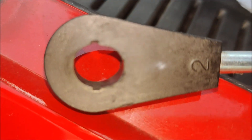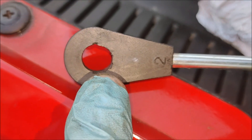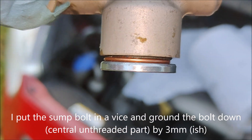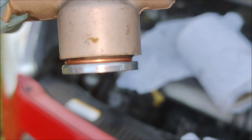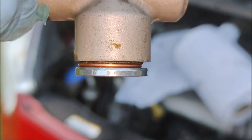That's how ovalized it was — it's not that bad, but it's definitely not circular anymore. So that's the rubber seal and the copper washer in there. I'm tempted to grind that down.